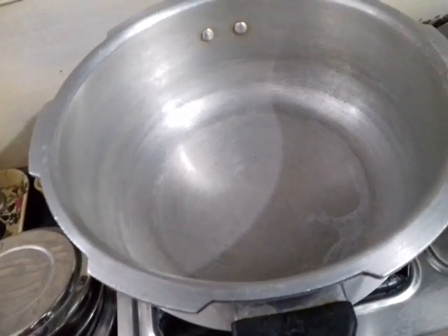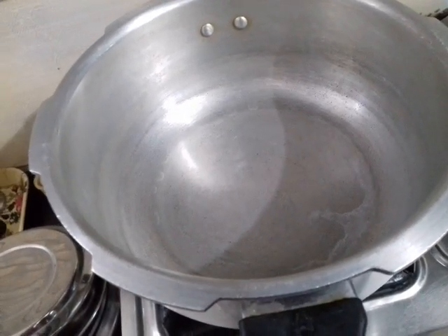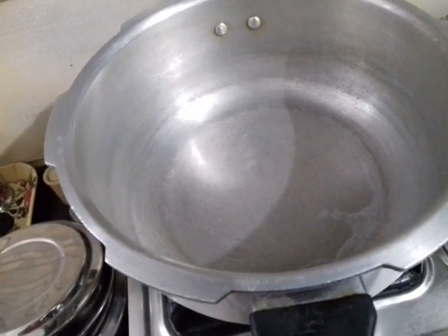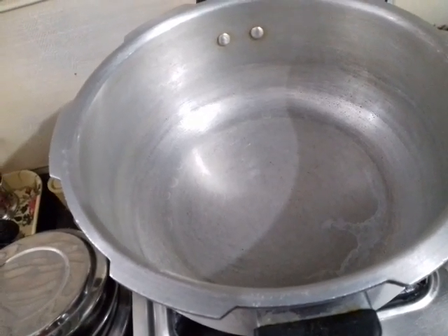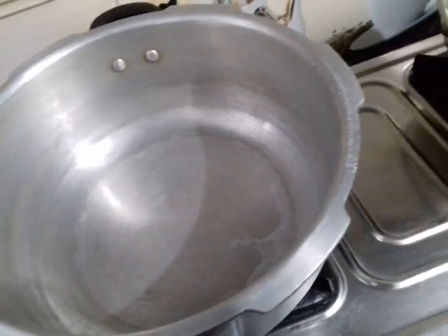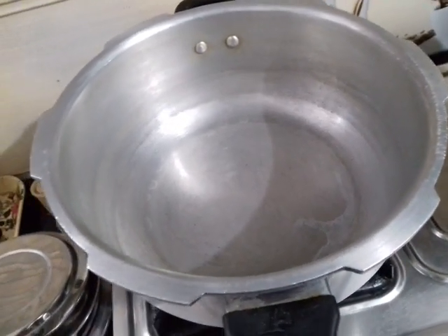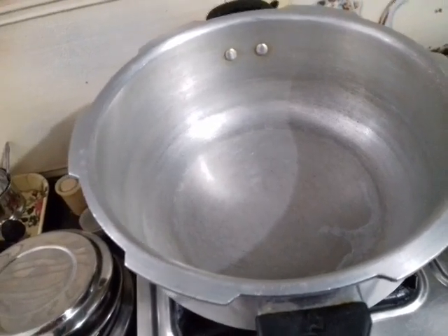This channel is a special channel on YouTube which deals with pressure cooker technology, techniques, technical issues, and some recipes and reviews of pressure cookers and companies. Today we have prepared a recipe for the pressure cooker.